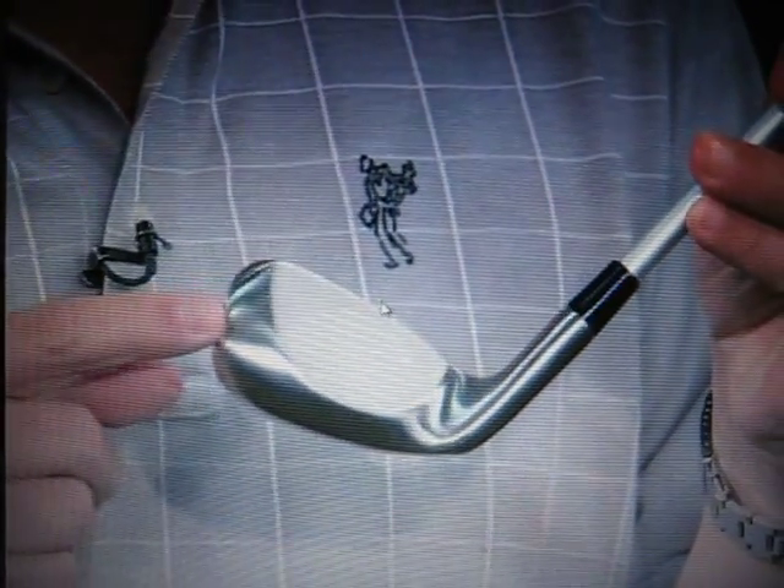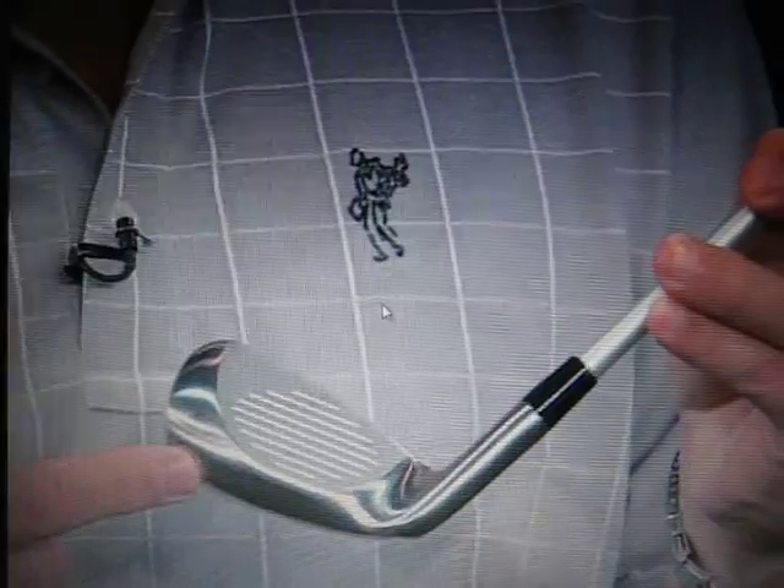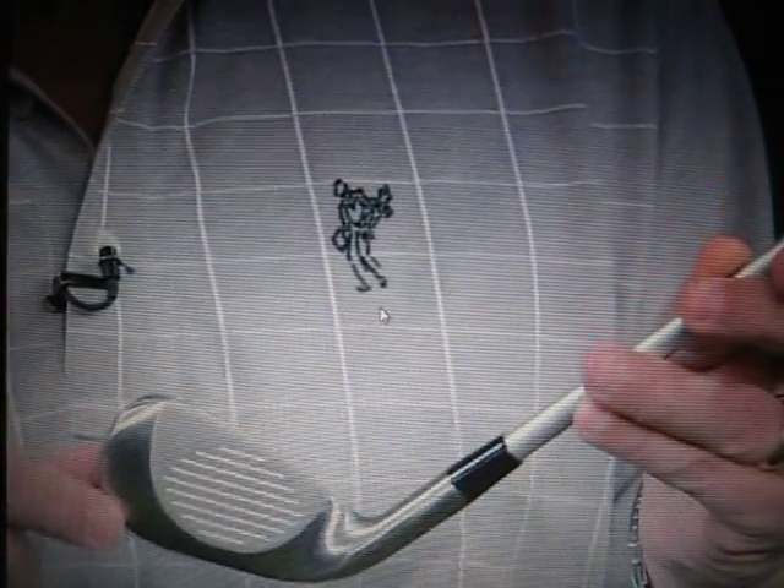The answer this week is a training aid to teach the rest of us the best player's secret to better ball striking. This is what's known as the Tour Striker, and from the back it looks like any other wedge or middle iron. But it's on the face that the difference becomes immediately apparent — the normal six iron has grooves all the way down to the bottom.